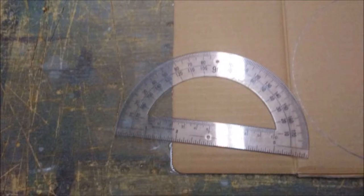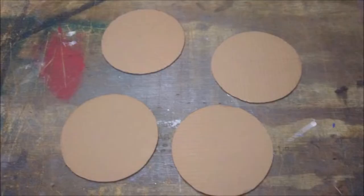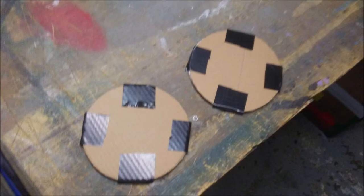After you do that, grab an old right slip-on shoe and some gorilla glue and glue it into place right inside the leg. Now we're going to make the wheels and that's real simple. All you got to do is grab your round protractor and draw a complete circle with it. Repeat the process three more times.